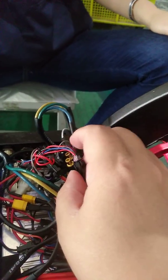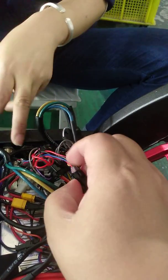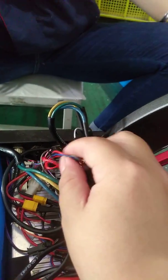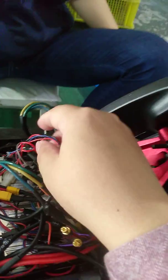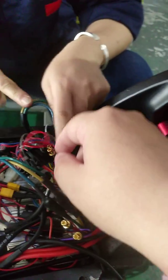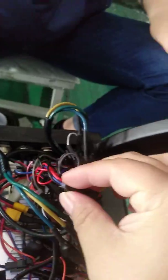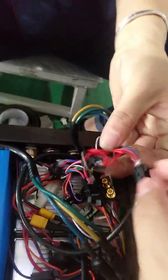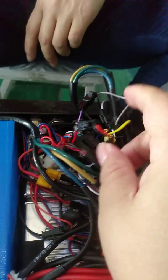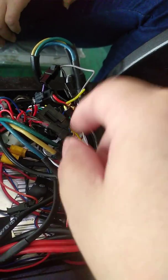This is the yellow light. This is the turn signal button and the back of the screen. There is a turn signal button. Alarm and rear light are all together, connected like this.